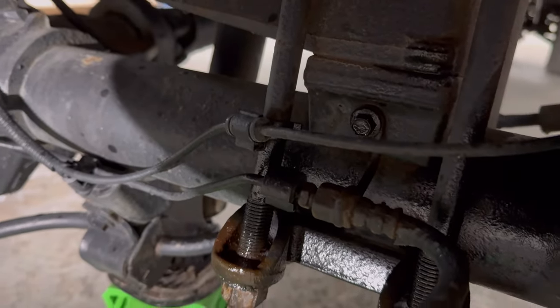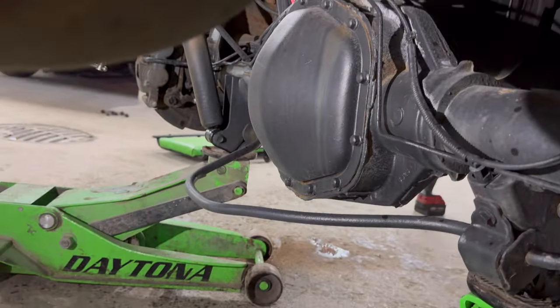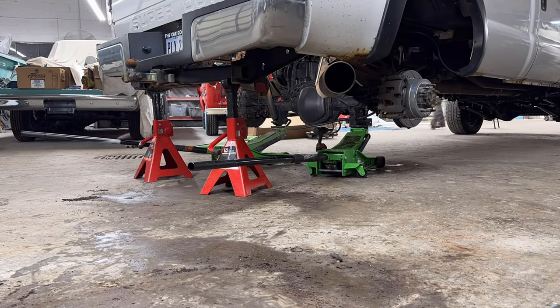We're going to drop the shocks, drop the sway bar link. Head underneath — I believe they're 10 millimeters on the factory block. That'll drop down. Head to the other side, mess with the brake line bracket and the vent tube. We're going to put you on time lapse.